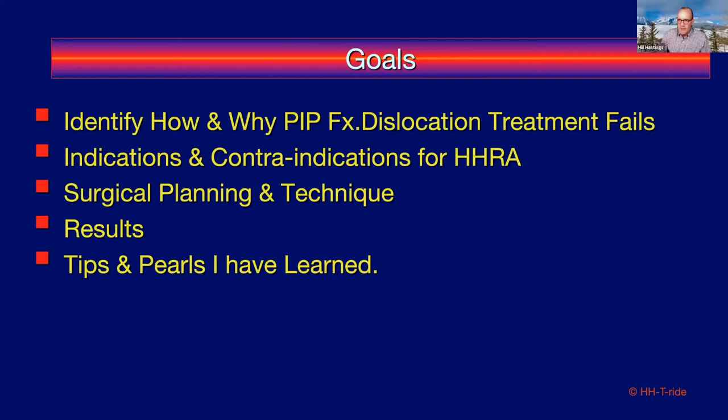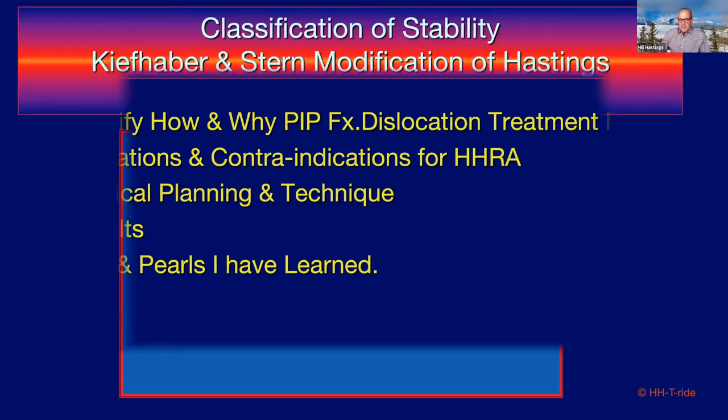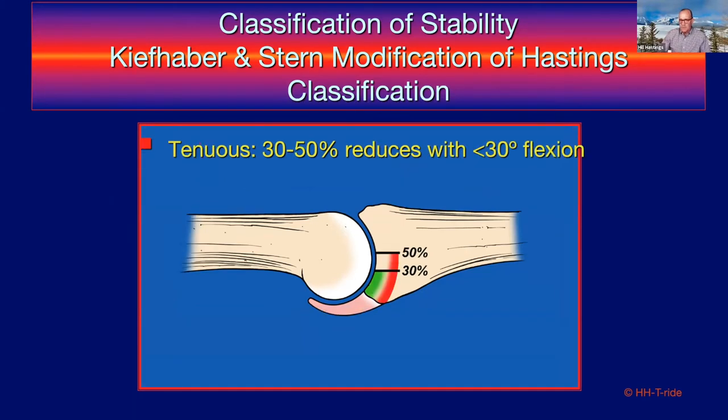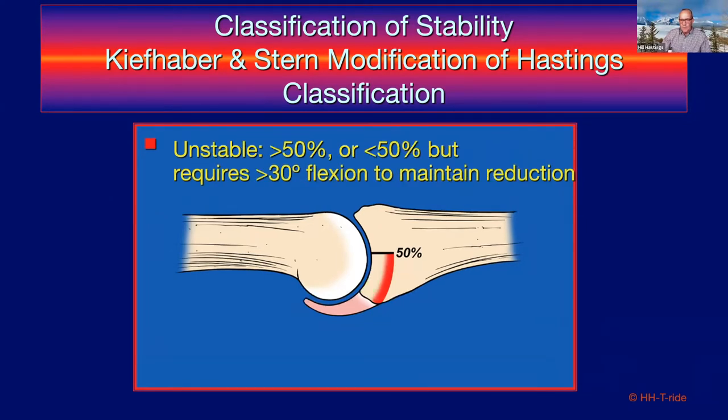Tom Kefauver and Peter Stern modified my initial classification for stability of the PIP joint. Those involving less than 30% are stable and congruent through a full range of motion. Beyond that is an intermediate 'tenuous' zone — between 30 and 50% of the articular base — but importantly they reduce with less than 30 degrees of flexion. The third category — truly unstable — involves 50% or more, or cases that require marked flexion (more than 30 degrees) to maintain reduction.